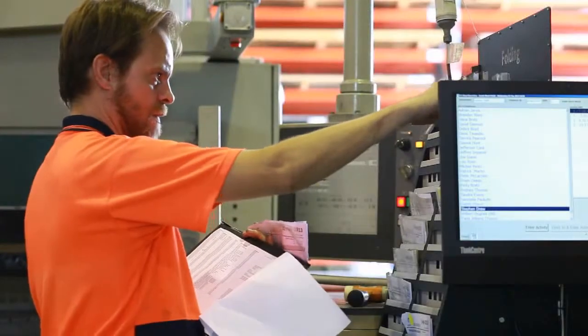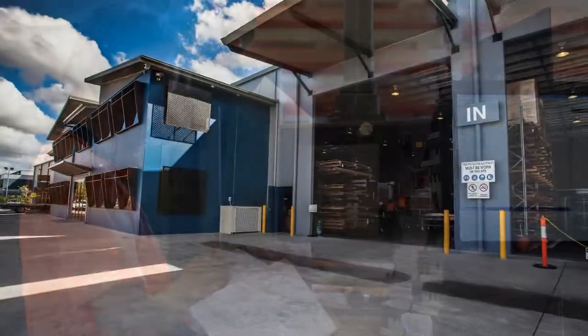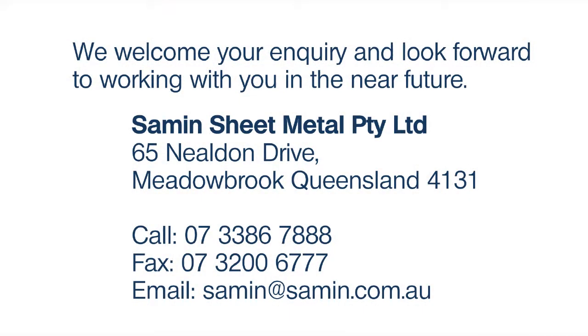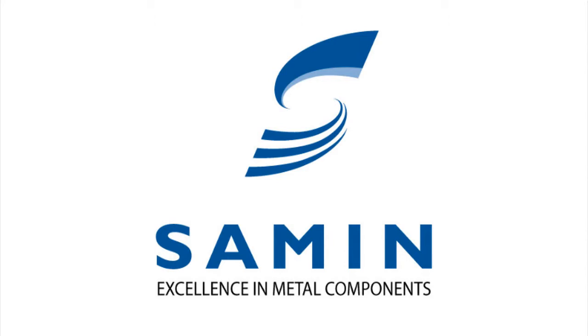It's our goal to be an integral part of our customers' own production processes that ensures our combined success well into the future. Samen. Excellence in metal components.